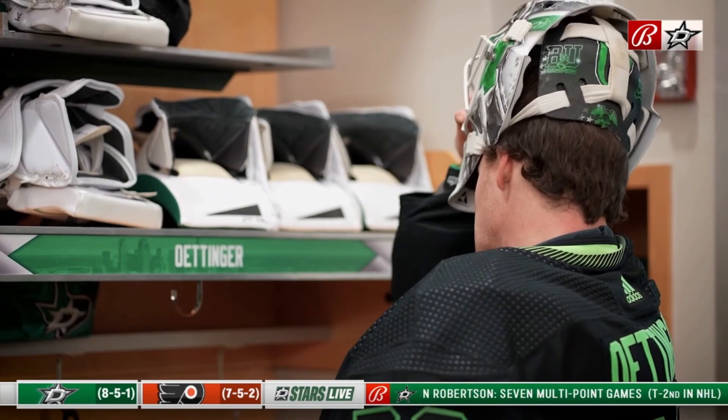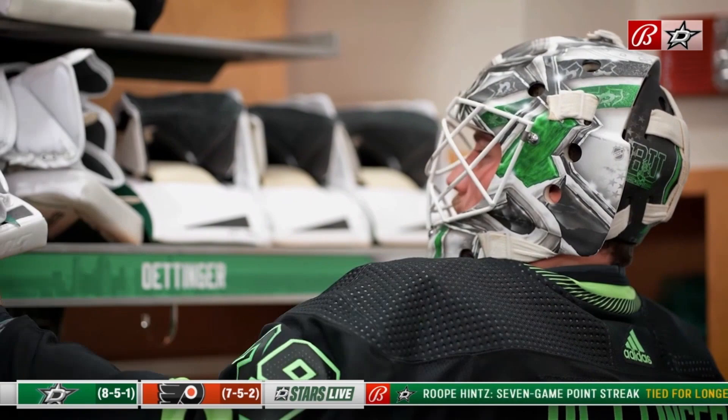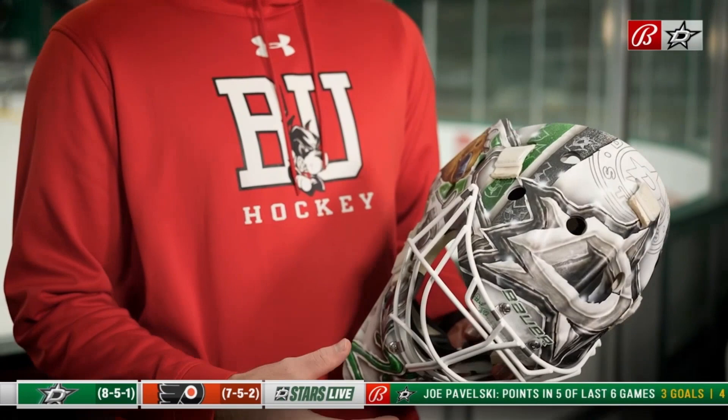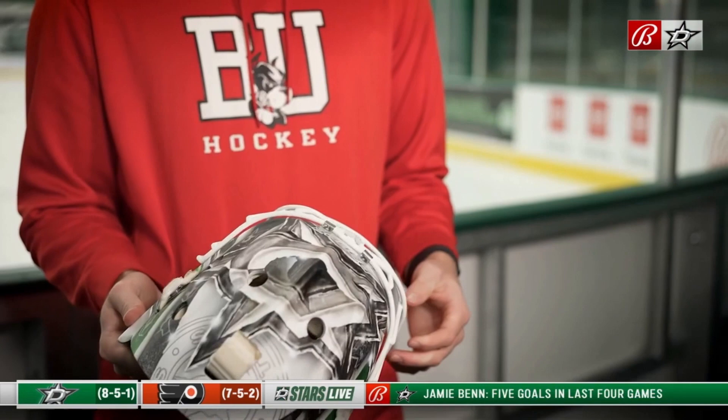New helmet this year. I saw Bish's helmet a couple years ago and he kind of had it mainly white. I really like the way that looks, so I've been stealing that from him the last few years. I've got my little otter guy on the side — he's got a golf club and golf hat on.